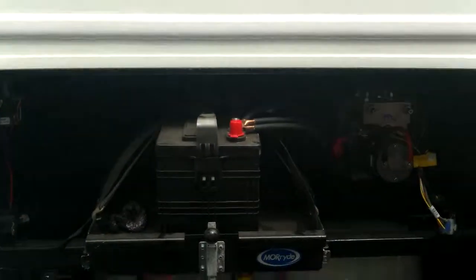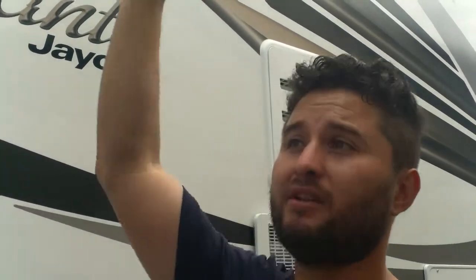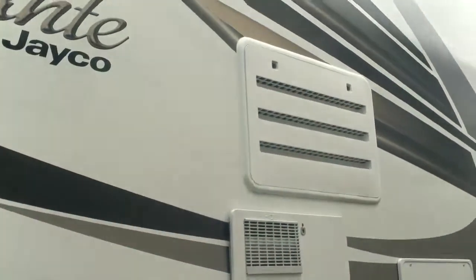You have just one battery, but you can add a second one. Because you've got the generator, they don't put two batteries in this unit — it's a small unit. Normally they come with two when they have big residential fridges. You can add a second one if you like.